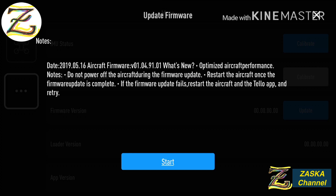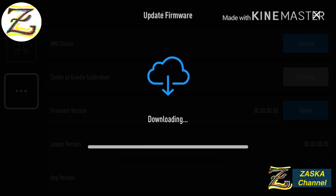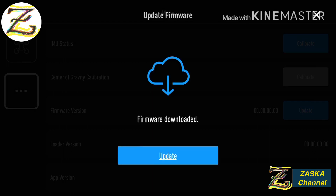Important notes: do not power off the aircraft during the firmware update. Restart the aircraft once the firmware update is complete. If the firmware update fails, restart the aircraft and the Tello app and retry. It has better performance, so let's start. The firmware is now downloading.